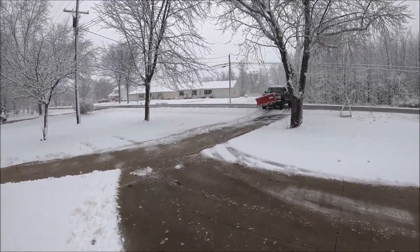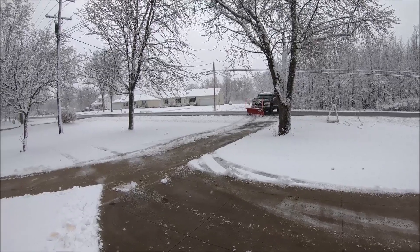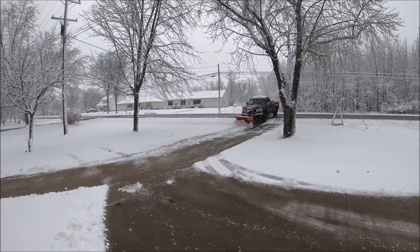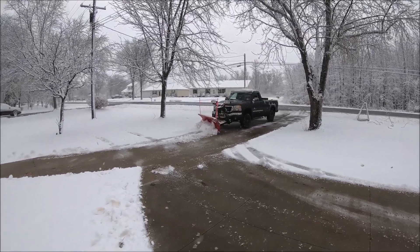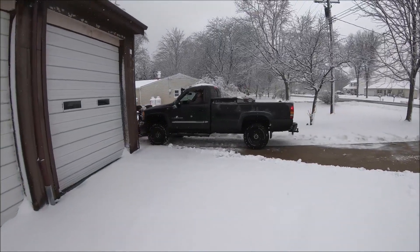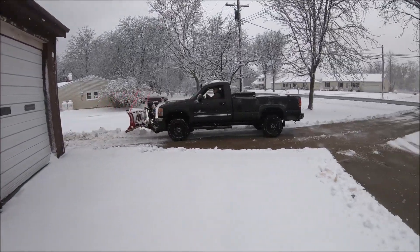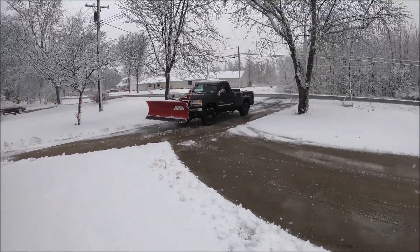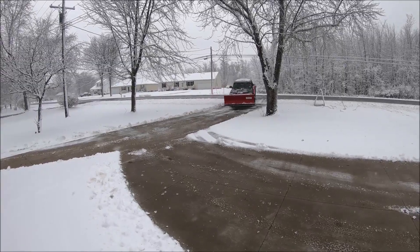Our trigger is three inches, but we only got about four or five, with only about two that stuck to the ground on the driveways. This is a family friend so he's cleaning this one up. But I cleaned up a bunch of mine this morning — only the contract ones. The per-plow ones I didn't do because they'll be complaining if you show up and plow their driveway with only a couple inches.